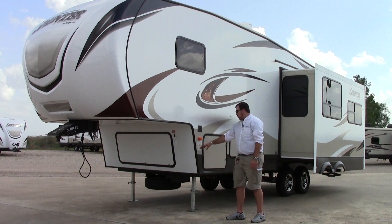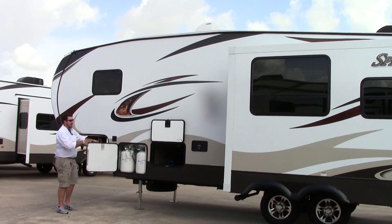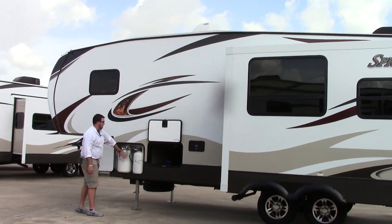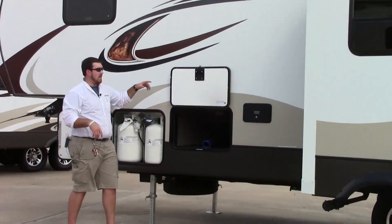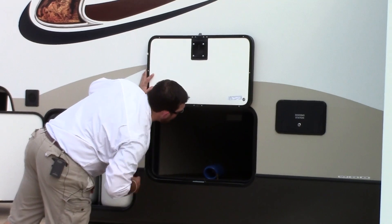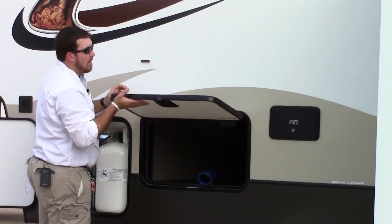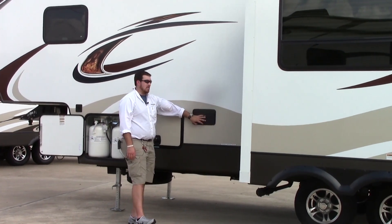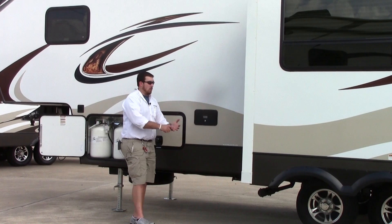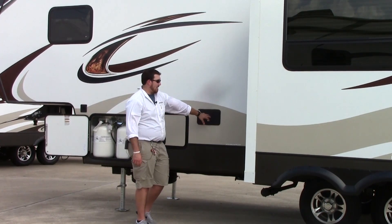This coach weighs less than 8,000 pounds. Moving down the driver's side, you're going to have double propane tank storage as well as a third storage opening on the other side. Nice big pass-through storage. It is full aluminum frame with pinch-rolled fiberglass rails and nice metal slam baggage latch doors, similar to motorhomes — a thick door right there. Your docking station has access to all your hookups: outdoor shower, satellite, tank fill, hot water heater bypass — everything right here.